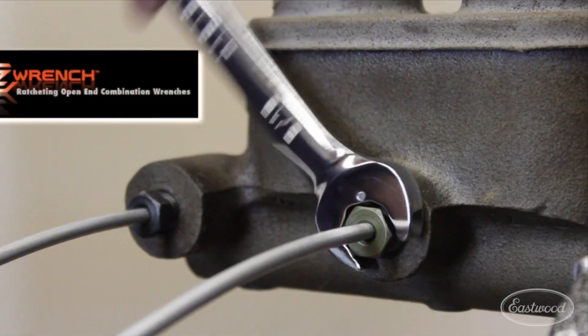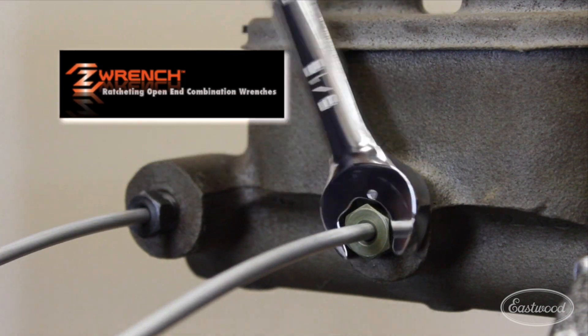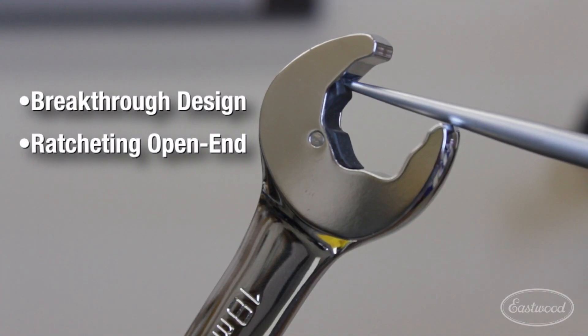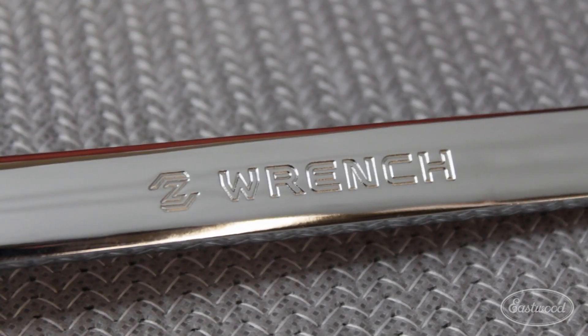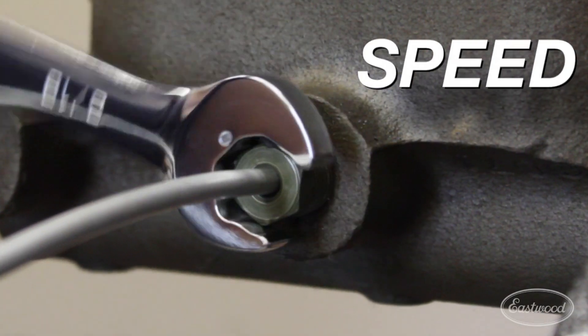The unique ratcheting action of Z-Wrench helps you install and remove nuts and bolts quickly. With the breakthrough design of an open-end wrench that ratchets, you'll be able to work faster, even turning tubing and line fittings. It's a big help in tight spaces while adding ratcheting speed to open-end accessibility.